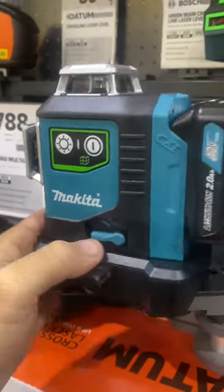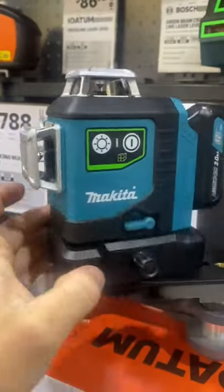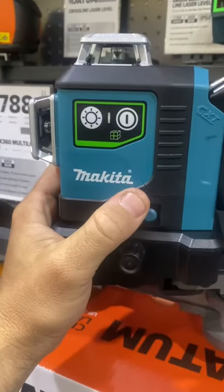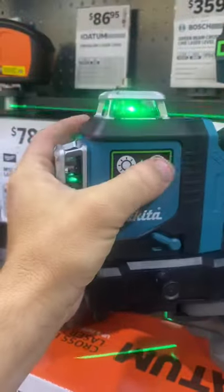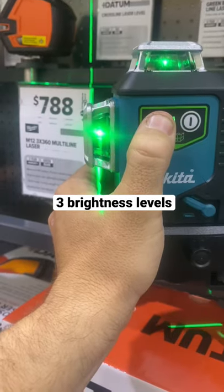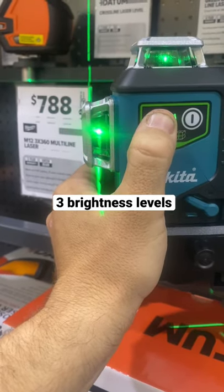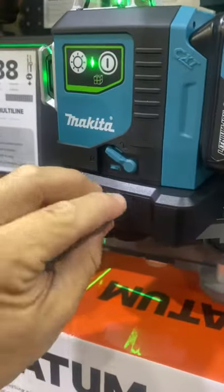Check it out — who is a Makita fan? This is the new Makita 12 volt laser level. It's a three plane 360 laser, has a pendulum lock, and a button which allows you to turn each individual plane on or off. It also has a button to change the brightness — you've got high and low — and best of all, you've got the micro adjustment dial on the side. It's a must-have these days.